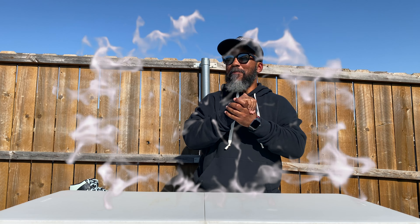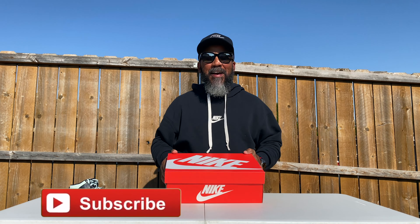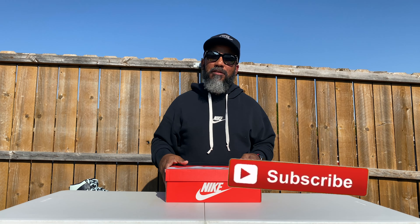What it do YouTube man? I'm back in the building with another review. Your boy almost out of breath — been running through so many shoes. Hey, if you're new to my channel, you may want to subscribe. Hang around for what I'm putting down. I promise you nothing but the latest and the greatest every time. I won't let you down.